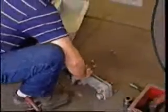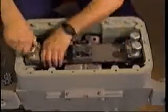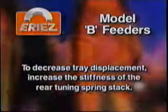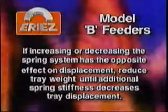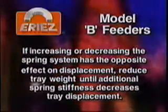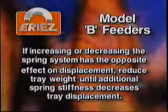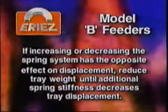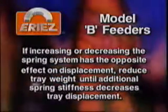By varying combinations of standard springs, virtually any desired stiffness can be obtained. The number and thickness of the front spring stack is determined at the factory and should not be altered. To decrease tray displacement, increase the stiffness of the rear tuning spring stack by varying the number of springs or thickness of individual springs. If increasing or decreasing the spring system has the opposite effect on displacement, it means the weight of the tray is great enough to throw the tune point to the reverse side of the tuning curve. In this event, stiffness should be increased or the tray weight reduced until additional spring stiffness decreases tray displacement. Only then can you properly tune the feeder.